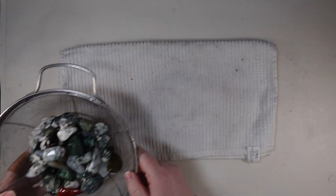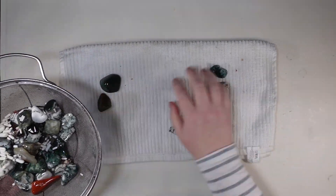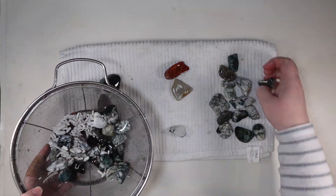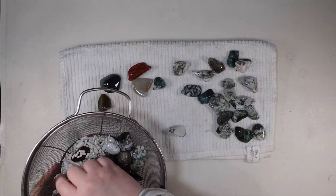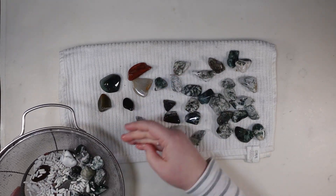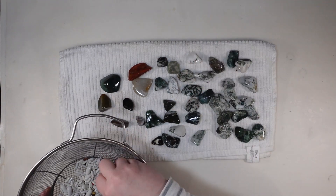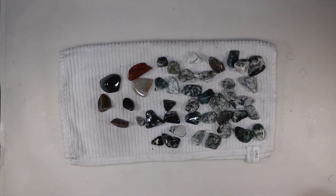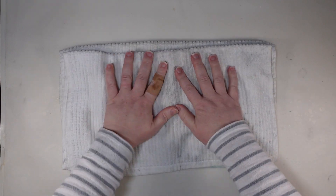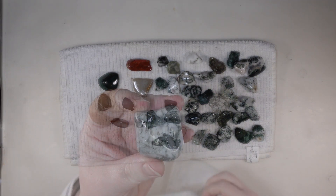So once we get all of that rinsed off, I am just pulling out the rocks and sorting them here because I do have some media in this — I wanted to get a head start on sorting the media out. This was much longer but it's very sped up. I'm going to spend some time getting all of that sorted out and dried off, and then I'm going to show what a few of them look like and do some close-up shots.